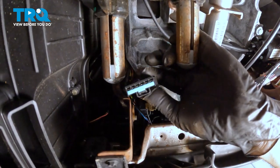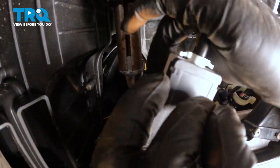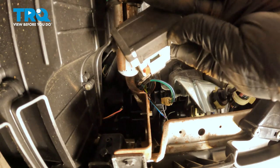Separate that switch. Go ahead and take that connector, line it up inside the switch, snap that in, and then push that red lock button over.